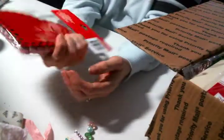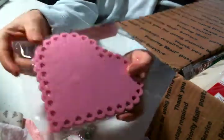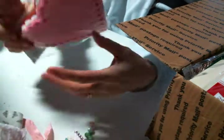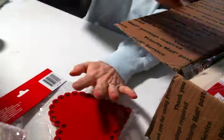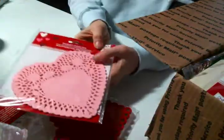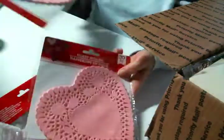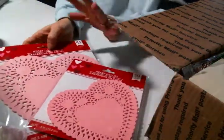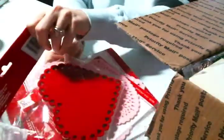Look at the foam hearts that have the heart die cuts around the scalloped edge — I love these. There are eight of them in there, fantastic. I feel a banner coming on. Oh yes, to the pink heart doilies in two sizes — I love it, Pamela, it's awesome.